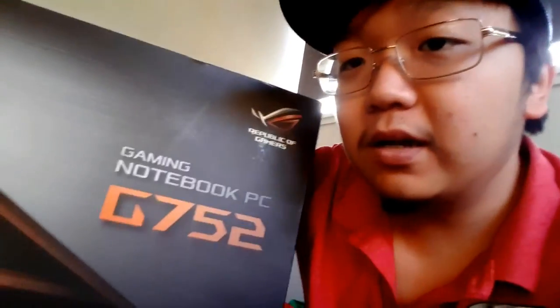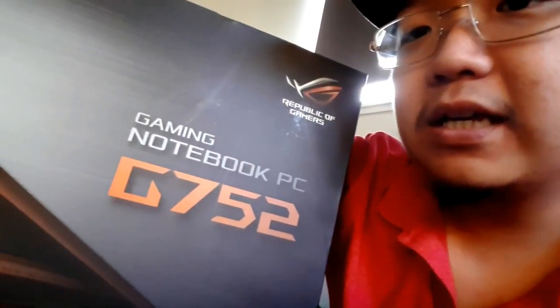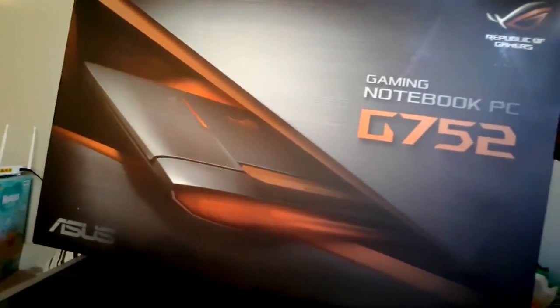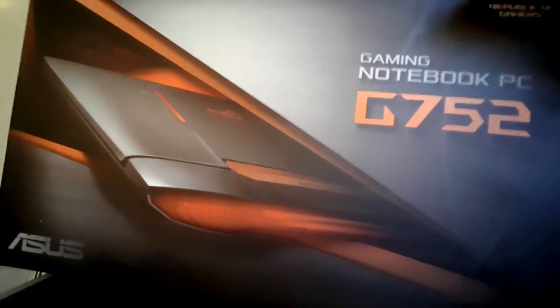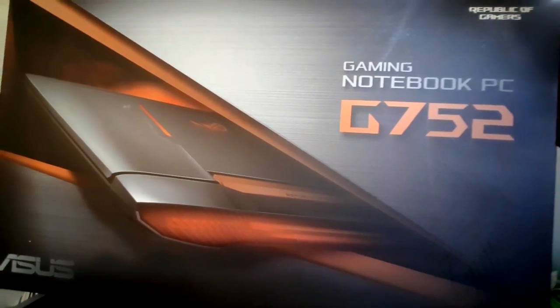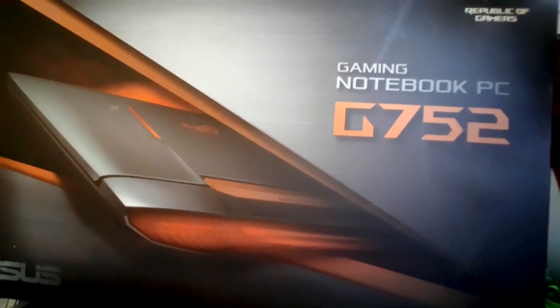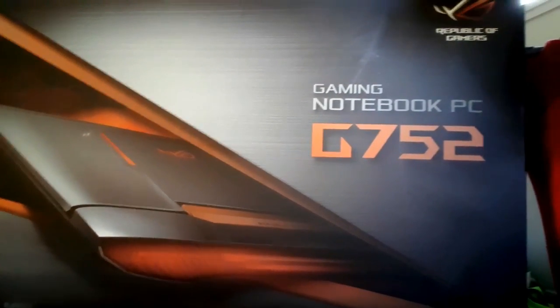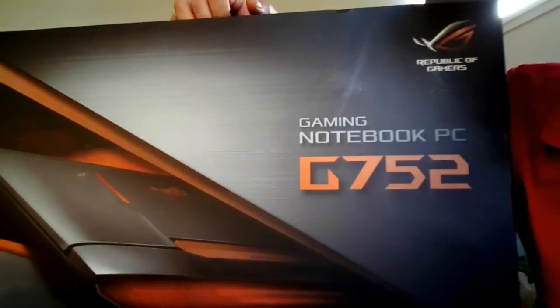So let's look at the box. As you can see it's an ASUS ROG G752VS. The box is kind of interesting — we got the image of the laptop on the front, and when you flip the box to the back you can see everything including the spec of the laptop.